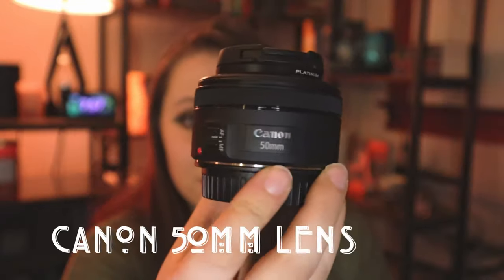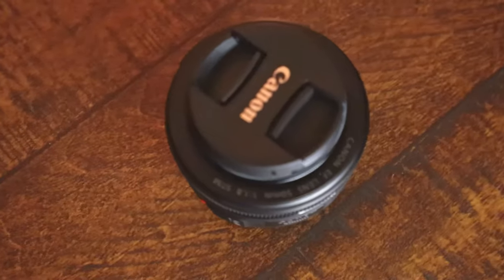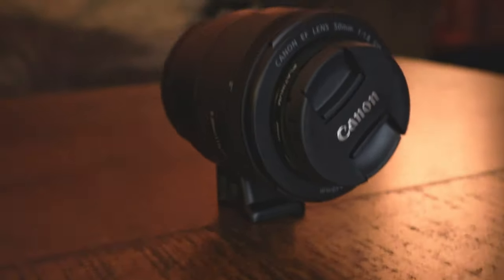The reason I bought that lens adapter was to continue using my 50mm lens, which I originally bought for my Canon T5. This worked great for close-up shots, self-portraits, and product photography, and I did not want to have to buy another 50mm lens, which would be a lot more expensive.